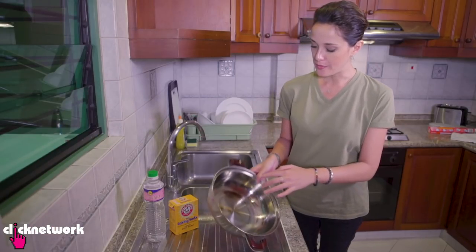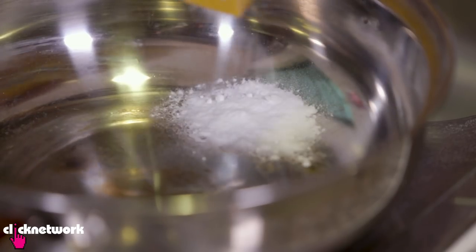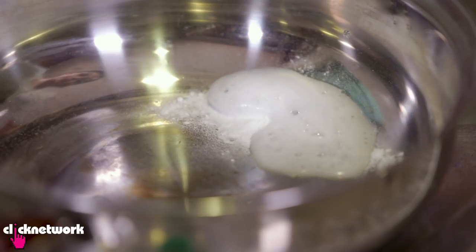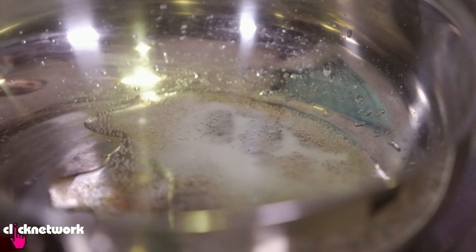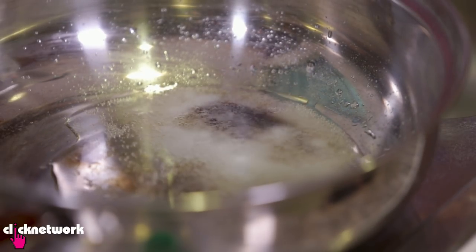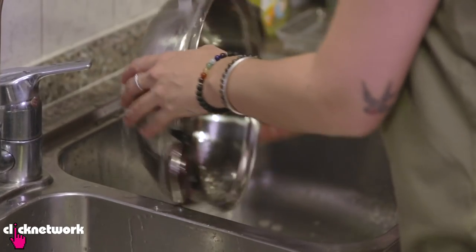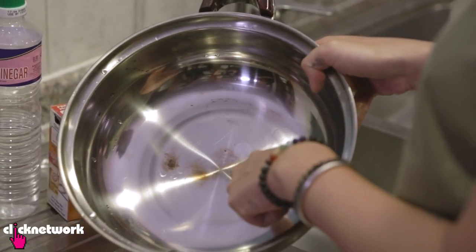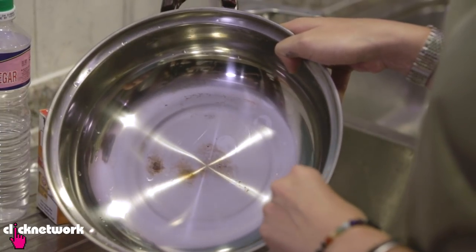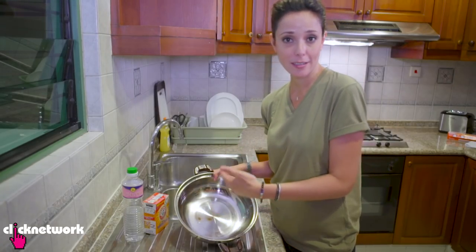A great way to remove stains at the bottom of your pan is to simply use baking soda and vinegar. Put the baking soda over the stain first, then pour vinegar in. The baking soda lifts the stain up with the vinegar. Keep adding vinegar until the baking soda stops fizzing, then scrub away the stain. You can see the difference — it didn't get rid of the stain completely, but it got rid of the majority of it. Repeat the process until it's all gone.